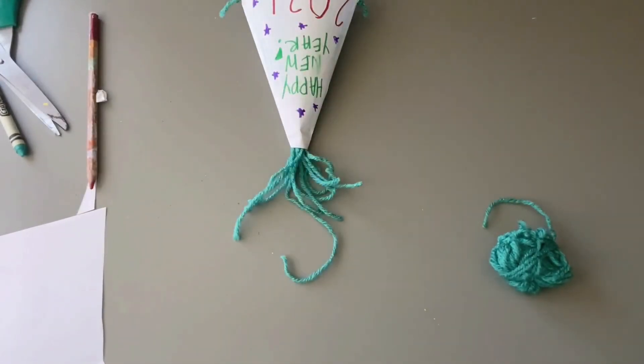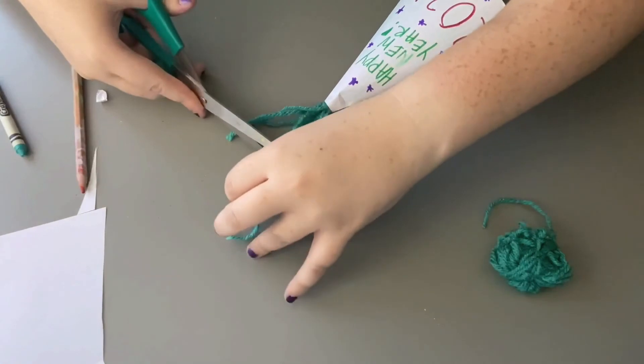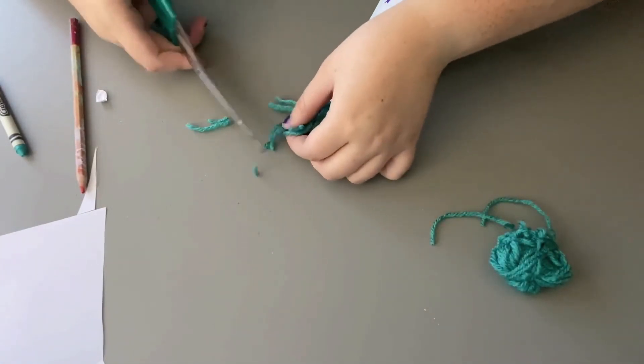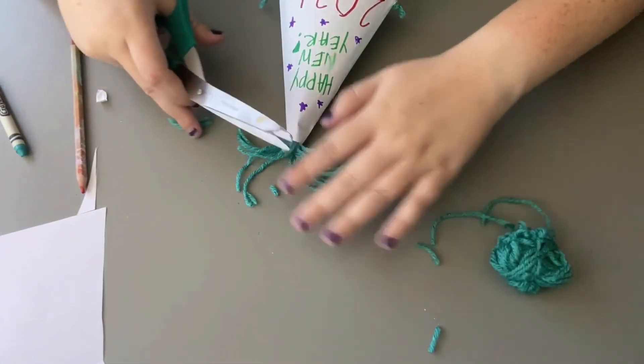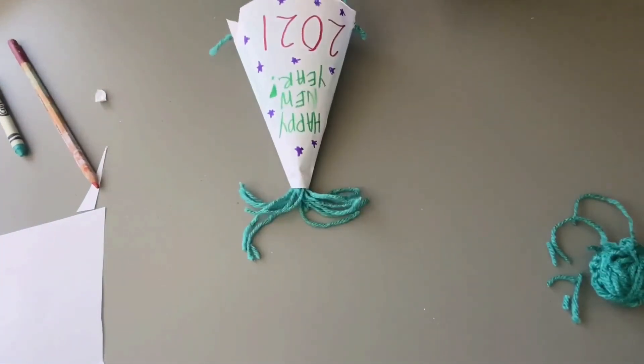Now that we have our little pom pom strings coming out the top, I'm just going to cut some of them because they are pretty long. I think that looks a little bit better. Let's try on our hat — we are ready for our celebration. I've finished my hat. Here it is. It looks super cute. I love how it turned out, and the string actually matches my shirt, so that's kind of fun.